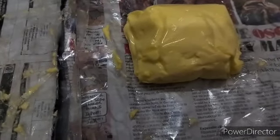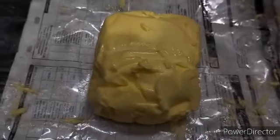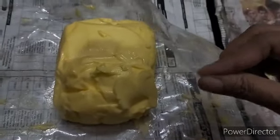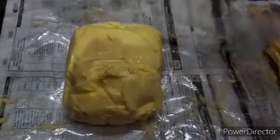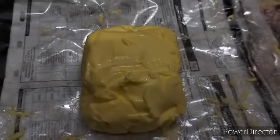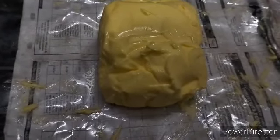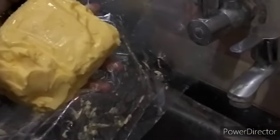I will be going to keep it in this vessel for melting, but before melting we are supposed to wash it under running water. Forgot to tell you one thing — it has been wrapped in a nice sheet and a newspaper also. When you order, they will give you like this only. Just wash it like this and drain off the water, and we can directly put it in the vessel.